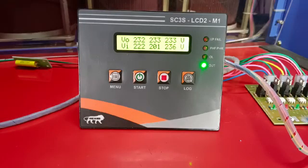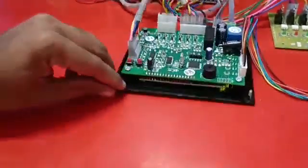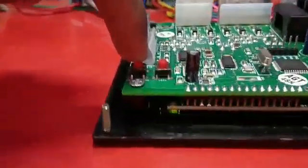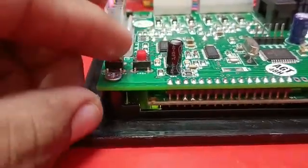Welcome. In this video I am going to explain how to edit the parameters. Check the backside of the controller board — there you can see two switches. This is the start and run key, and this is the test key.